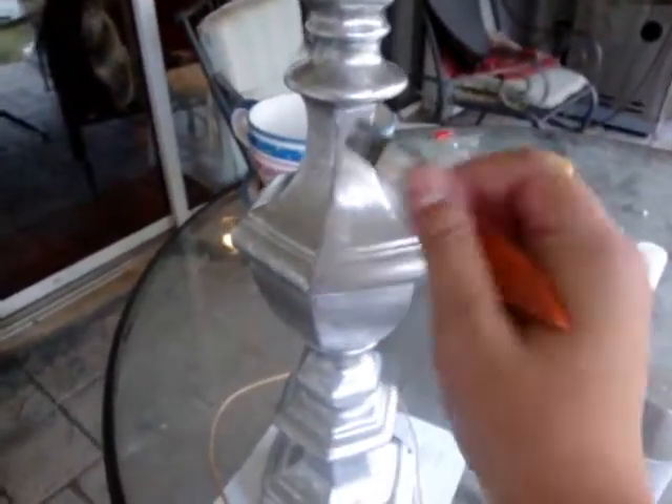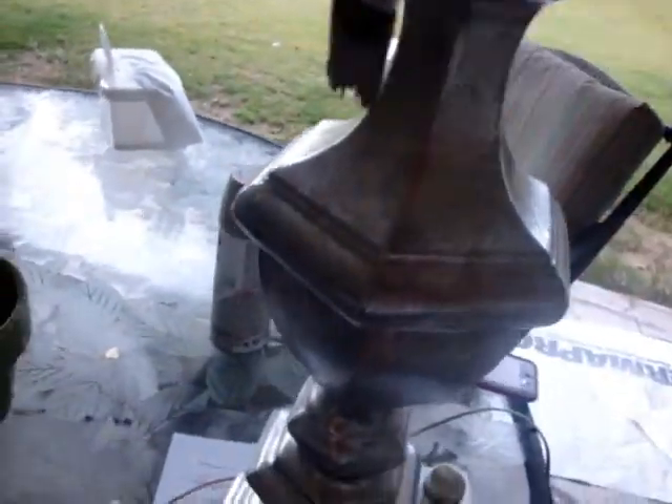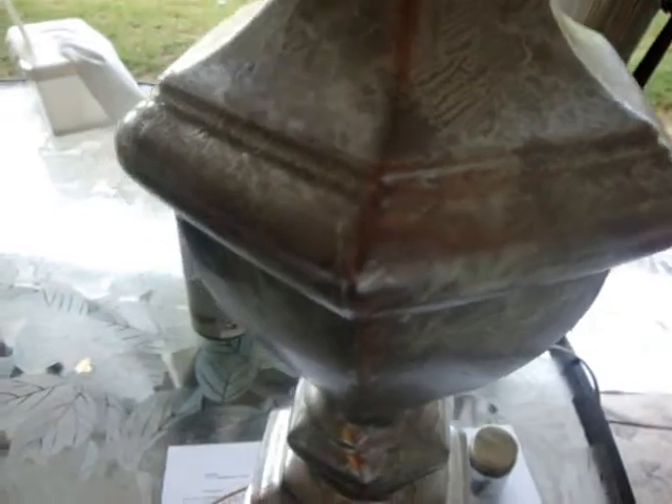I brushed it on just really lightly, kind of like that, and then stifled it on. Now it's kind of puddling up in places, which I did purposefully — I kind of let it run. I would then do like that. I'm hoping that'll give it that kind of imperfection. I've never done this before, by the way, and I have no idea, but I'm hoping that'll give it that.